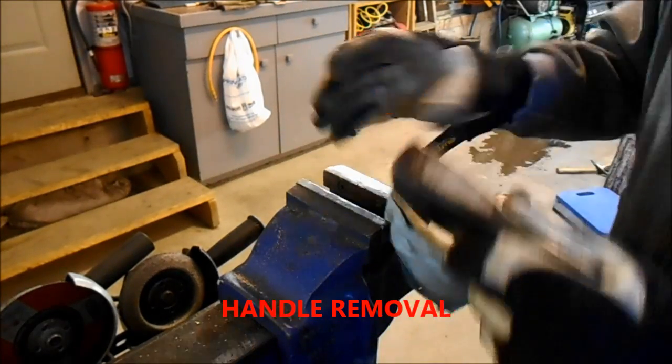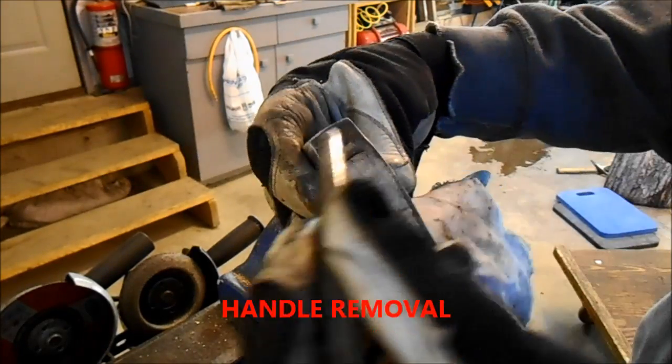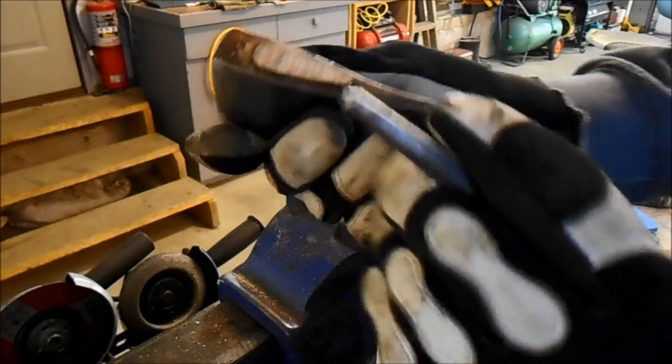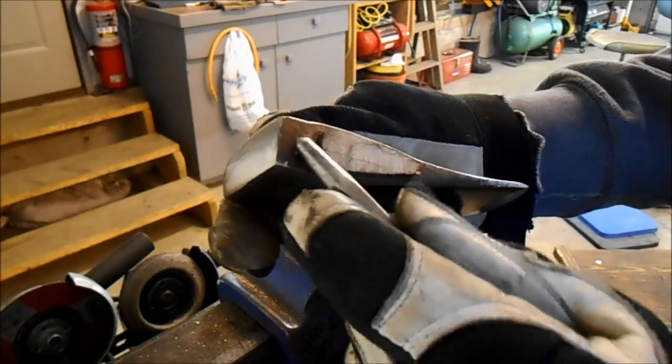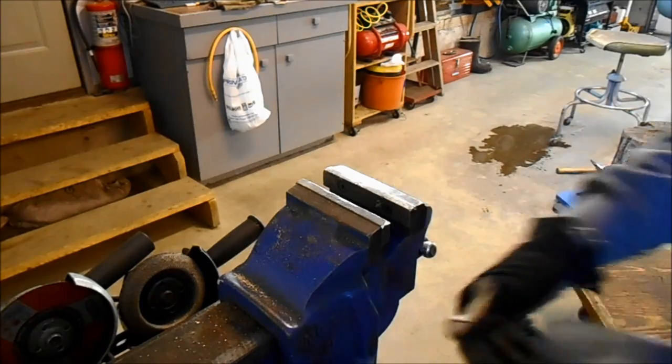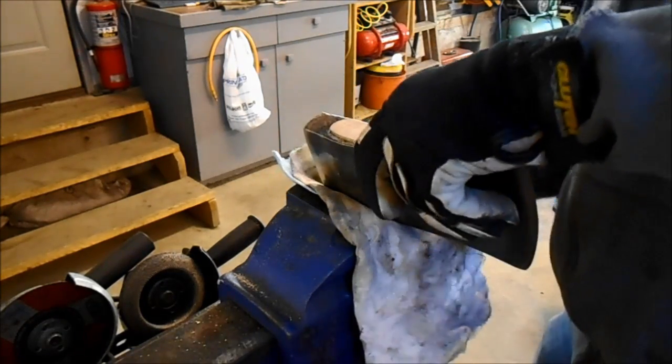I just took a center punch and punched three marks in the bottom of the axe. There's the top, so I know which one is the bottom, although the top is wider than the bottom. I will do the same on the big axe.